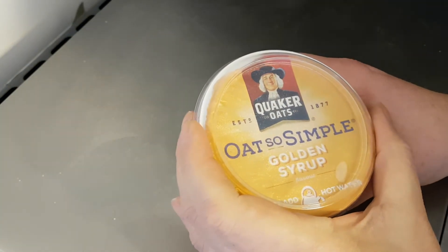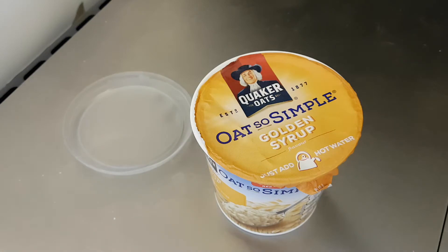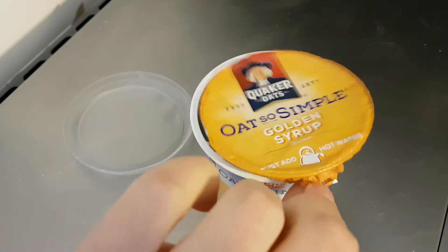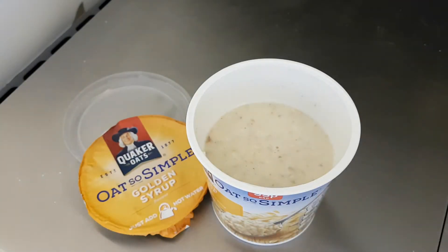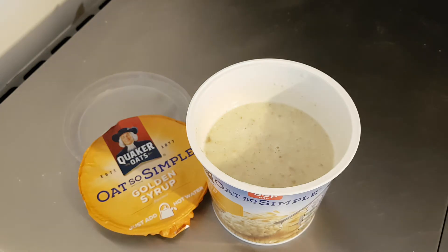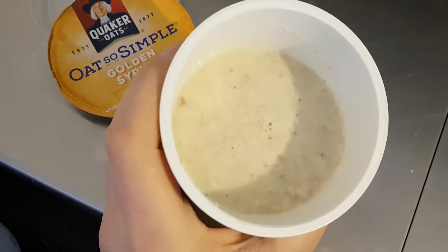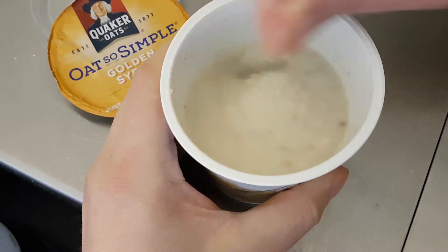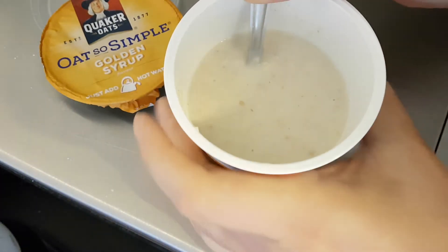Quaker Oats, established 1877 — wow. It has now been a minute. Just add hot water — yes, that's exactly what I did. And there we go. Move the camera down a little more so you can have a good look in the pot. That is ready to have immediately.